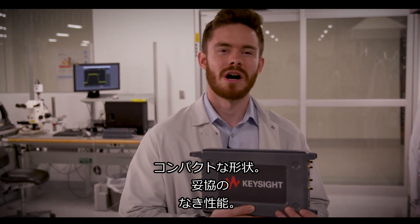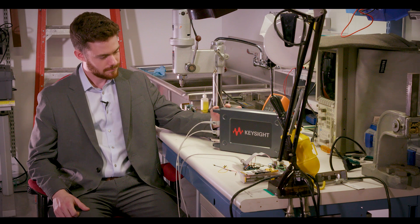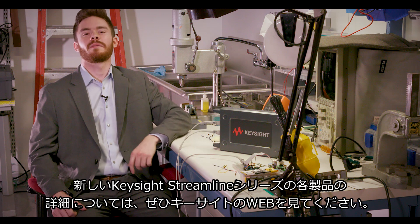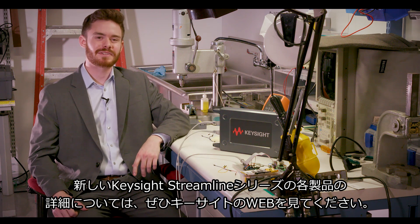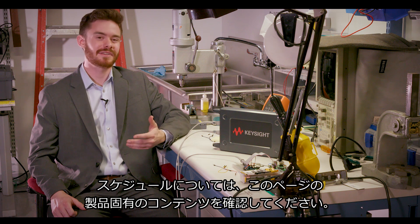Compact form, zero compromise. If you want to learn more about each of the new Keysight Streamline series products or schedule a live demo, check out the product-specific content on this page.